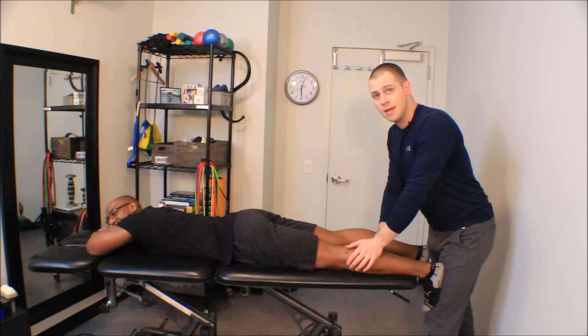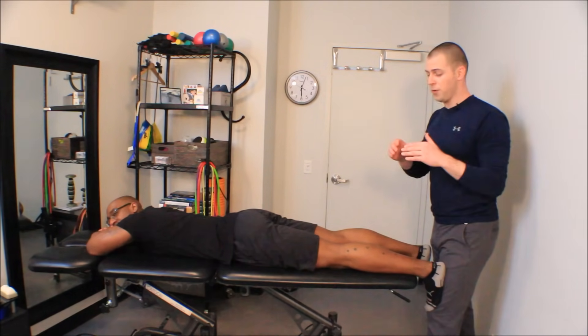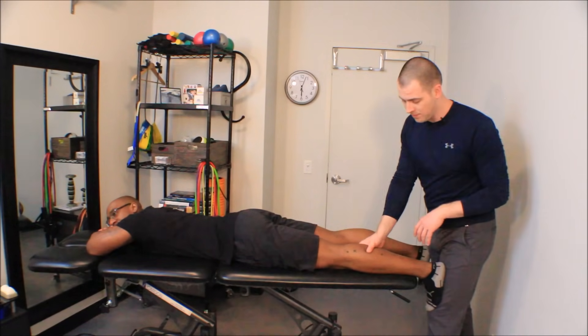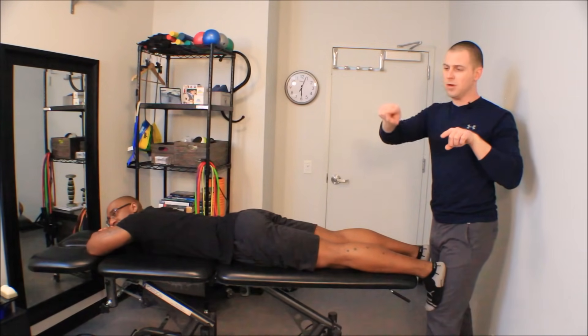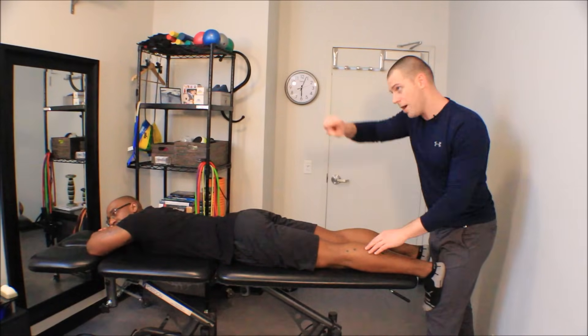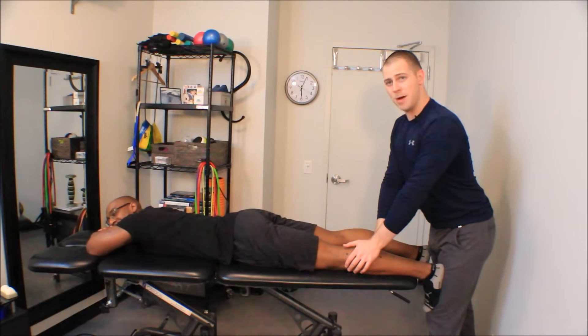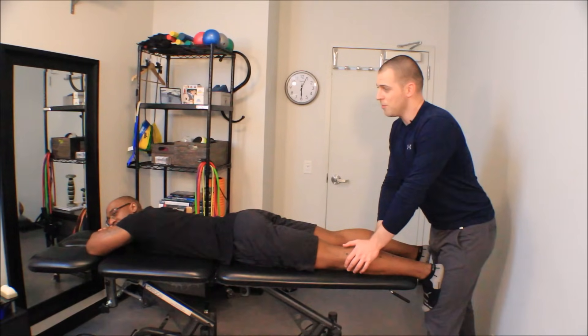The amount of pressure I apply is going to be up to the first significant increase in resistance from this tissue. As you press into tissue it's almost like an exponential curve — you have a nice linear increase in how much pressure you get back, and then all of a sudden there's a really big increase in tension. I'm going to press right up into that trough of that curve until I get significant resistance, but not past it. Then all I have to do is use my body weight, nice straight arms, good posture, and hold it until that point starts to go away. Then if I have time, I can start moving through some other trigger points that may exist in this muscle.